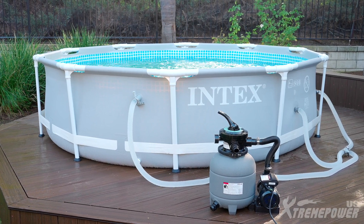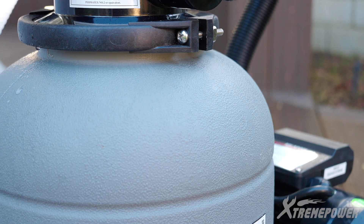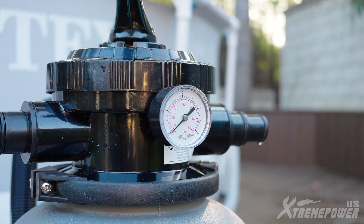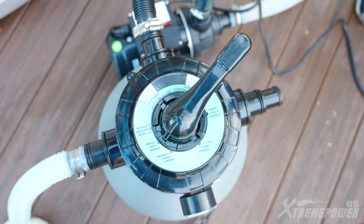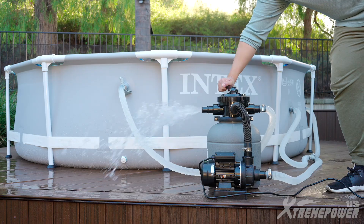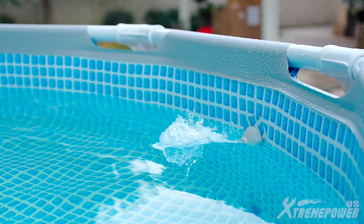Introducing the Xtreme Power US 12-inch filter with 0.25-horsepower water pump for above-ground swimming pools — the ultimate pool pump and filter set for crystal-clear water. Suitable for up to 10,000 gallon pools, it operates between 32 Fahrenheit and 122 Fahrenheit.